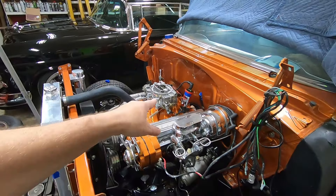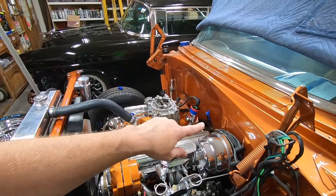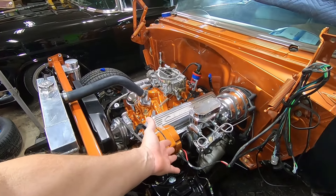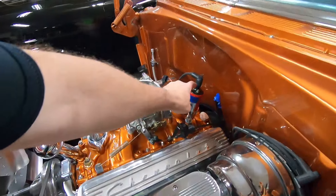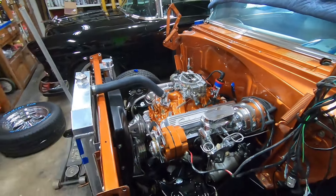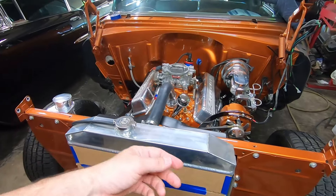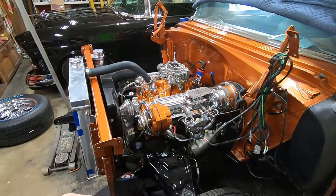Steve had to go get the canister for the lifter valley because Jim didn't bring it. Now I've got it bolted into the lifter valley. The intake manifold is on, the valve covers are on, spark plugs are in, headers are on, plug wires are on the plugs. I haven't put the distributor in yet because I want to prime the engine first. I've been working on mock-up for the throttle valve cable bracket, which is going to have to be modified.